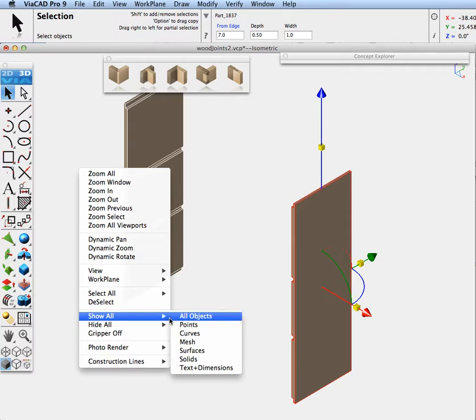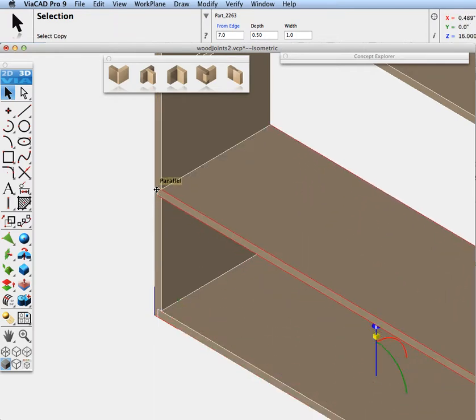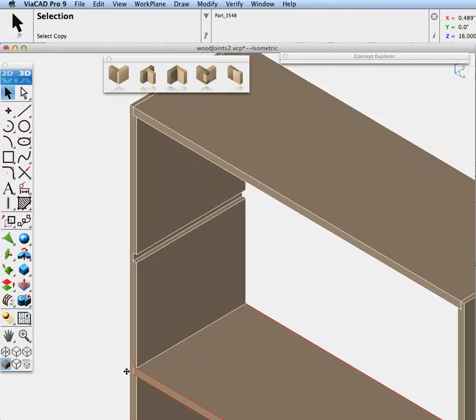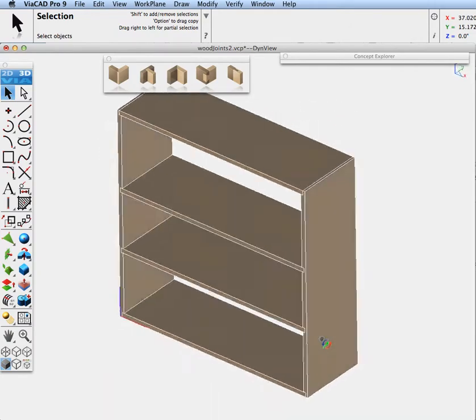Now let's go ahead and turn everything on. I'll grab this end point, hold down the option key, and drag one shelf in. Hold down option key again, pull it up and put the other shelf in. And there's our quick bookcase using dado joints.